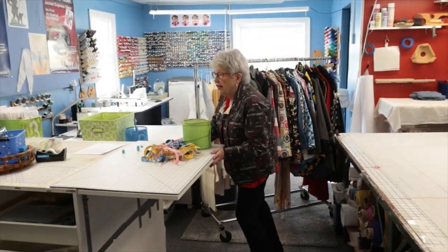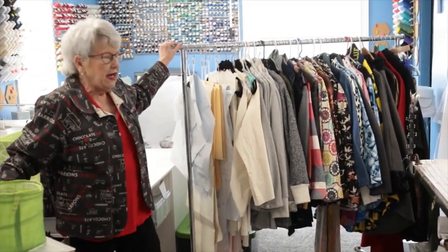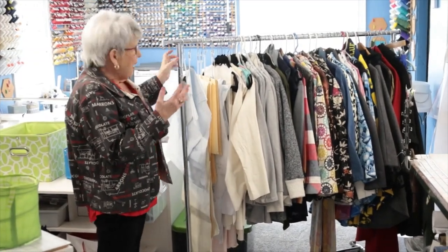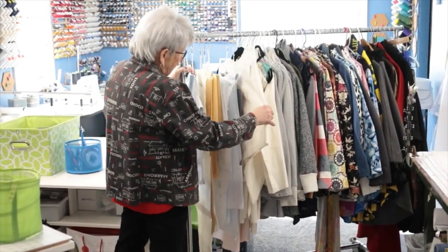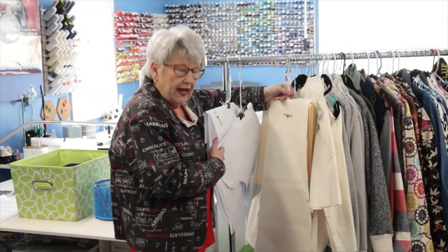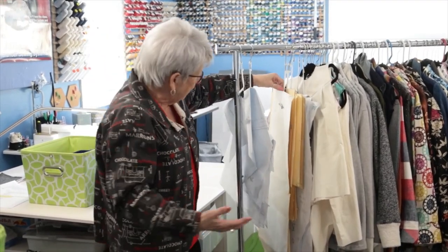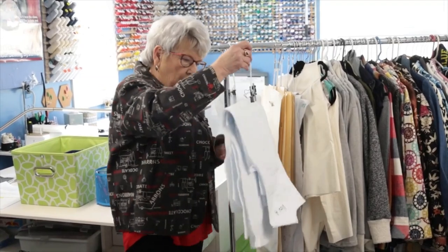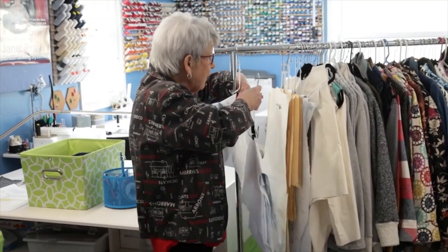Another thing you might want to take advantage of is having some kind of clothing rack. You may have a closet in your studio, but if you don't, you can purchase a collapsible rack like this one. Hang your muslins that you're working on so they're not all balled up, and you can easily access them. Patterns turned into tag board patterns hang here on a hook. For patterns on pattern paper, we use a bulldog clip on the same hook to hang them out of the way so we don't lose the pieces.